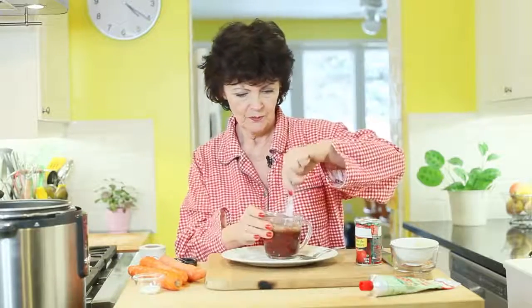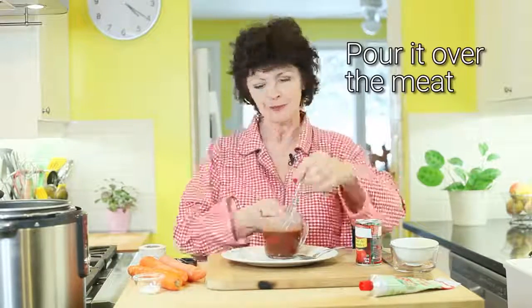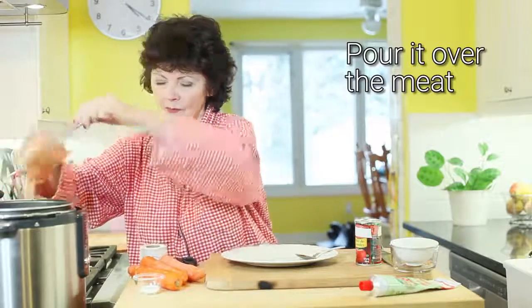Whisk it all together. I use iodized salt because we need iodine and I know iodized salt has enough. It's only a teaspoon and I used no-salt-added beef stock, so there's no other salt. There's a little bit of salt in the tomato paste but it's naturally occurring. This is looking excellent.